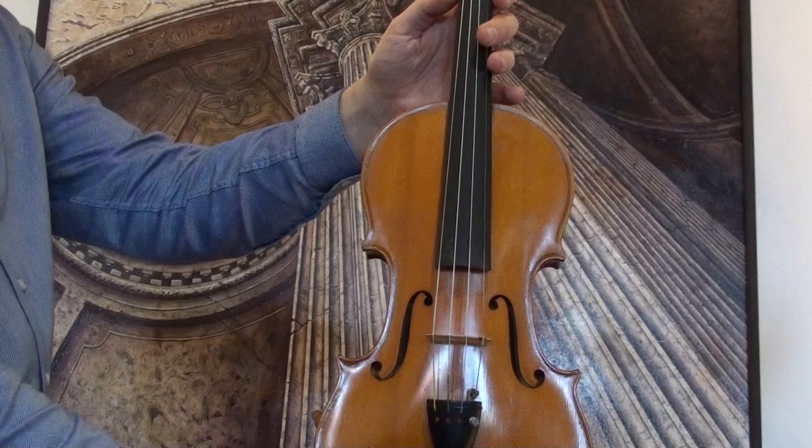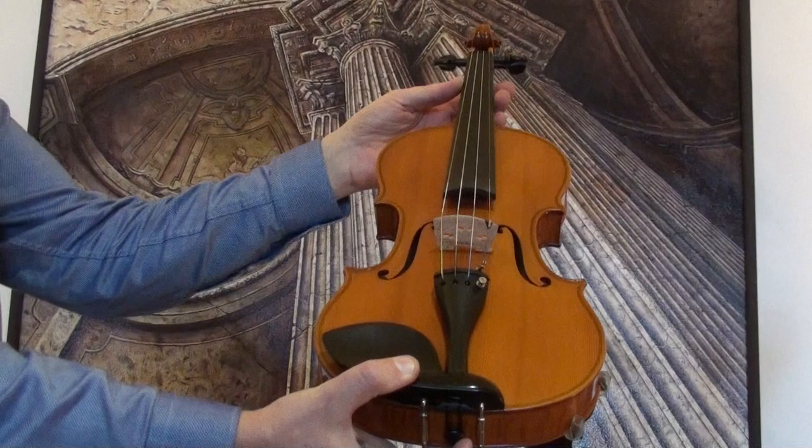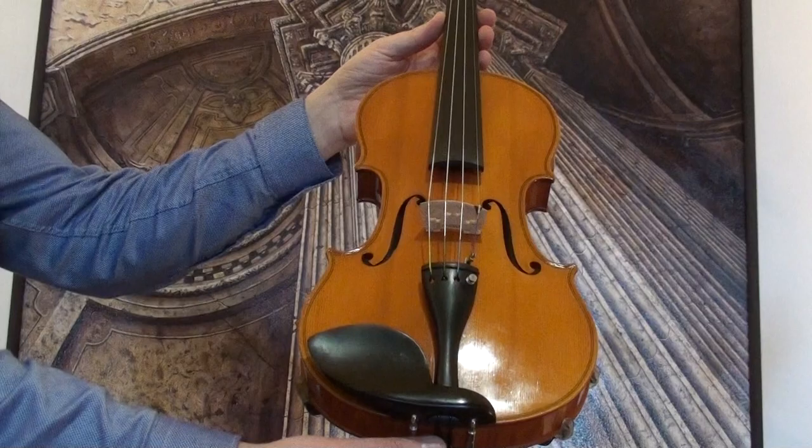In our workshop, the violin received a new setup with new ebony pegs, new ebony tailpiece, new ebony chin rest, a new bridge, new soundpost, and new Dominant strings.